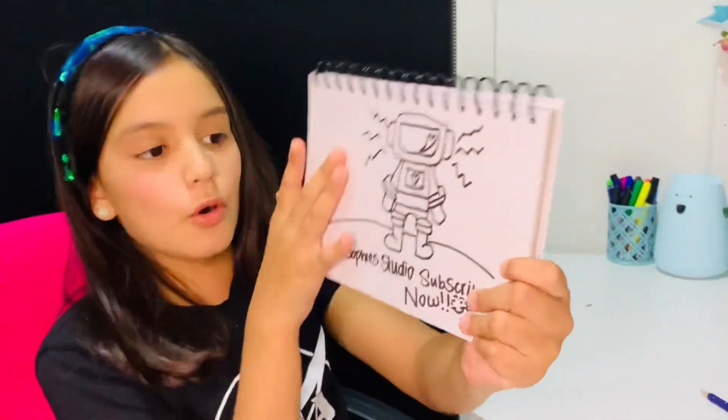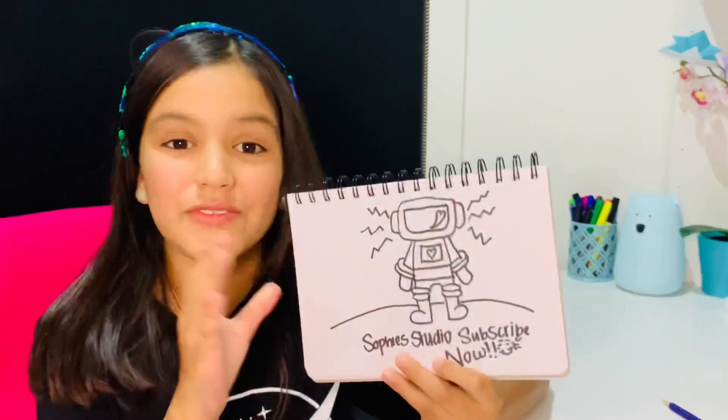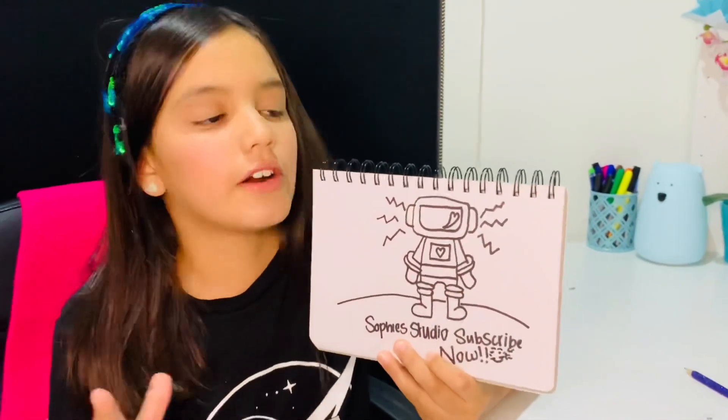So here he is, all finished! And now he's going to blast off to the moon, just like me and my brother are very, very soon.